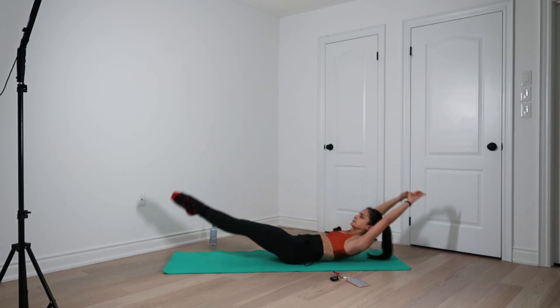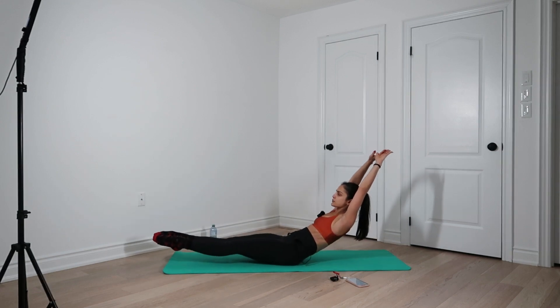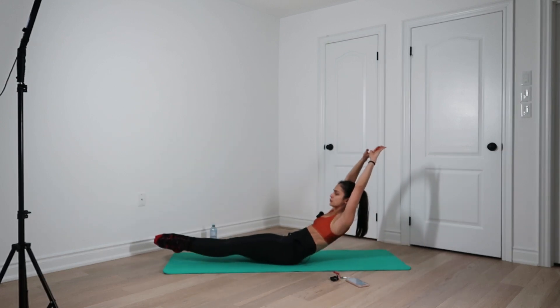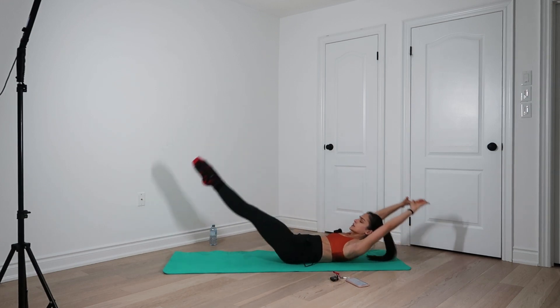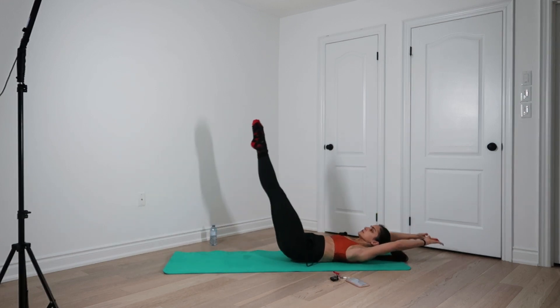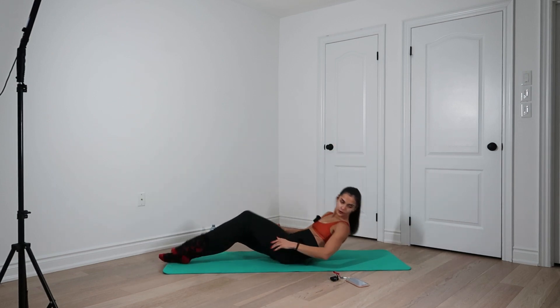Eight more. One, two, three — inner thighs touching — four, five, six, seven, eight. Into the next one.